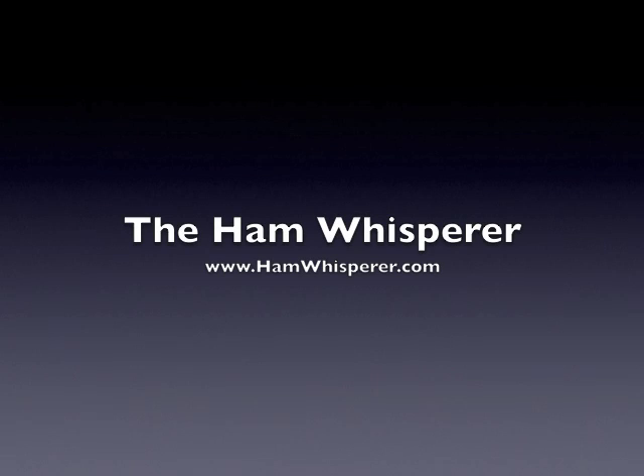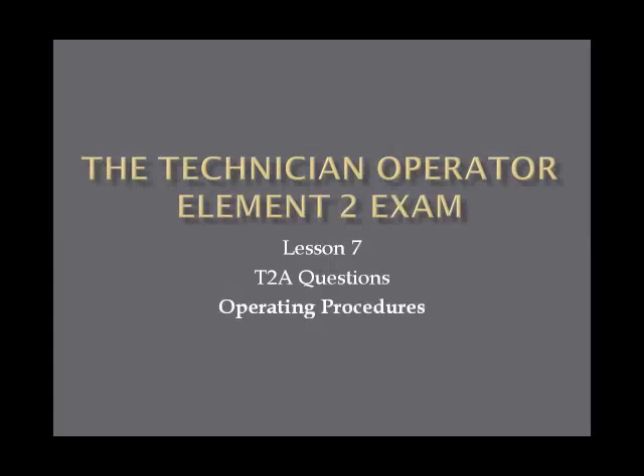Hi, this is Andy, KE4GKP, and welcome back to the Ham Whisperer, and Lesson 7 in the Technician Operator Element 2 exam preparation. This lesson will cover the T2A questions from the question pool, which covers operating procedures. Though there's only one question that will probably be on the exam from this section, this is important stuff to know just in general amateur radio practice. So, let's get started.